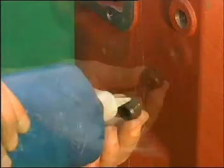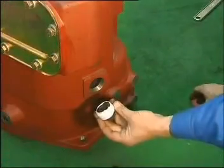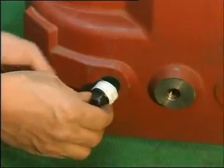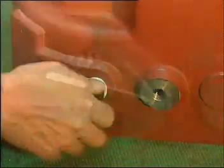Install the bolts. Baste sealing mucus onto the square groove comb plug. Install the screw plug for monitoring oil surface and the oil exporting plug. Then mount them into their respective holes.